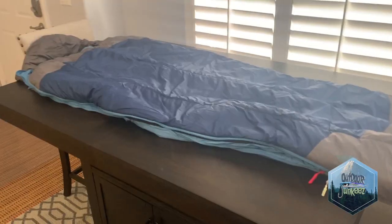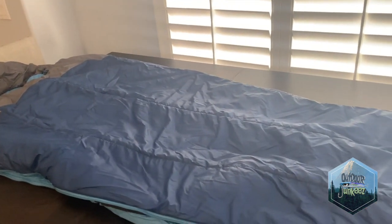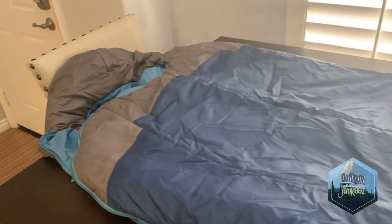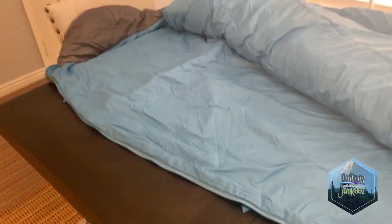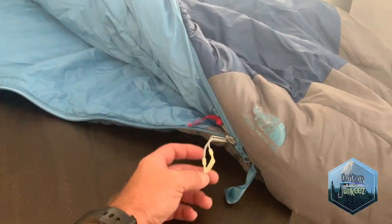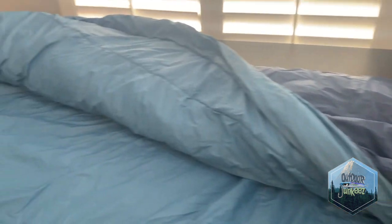Here is the sleeping bag out of its storage bag. The color is a navy blue with a gray toe box and a teal North Face logo — I kind of dig it. I'm more concerned about performance than colors, but it does look nice. Inside it's a teal color, and it has a glow-in-the-dark zipper so you can see it at night to zip yourself in. This is a synthetic bag, and I personally like synthetic for most applications.